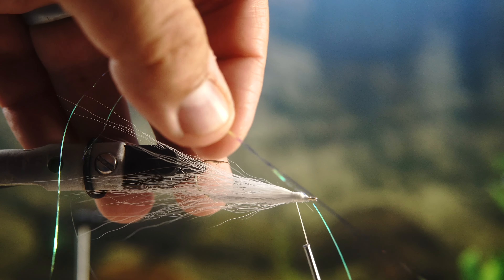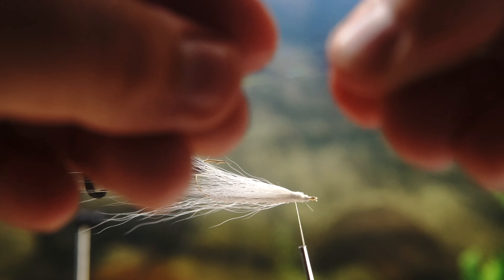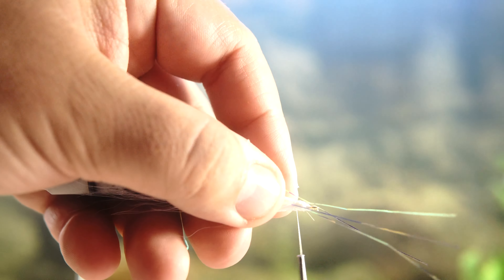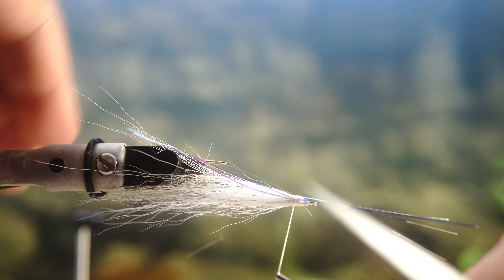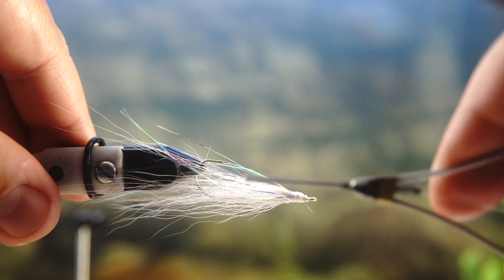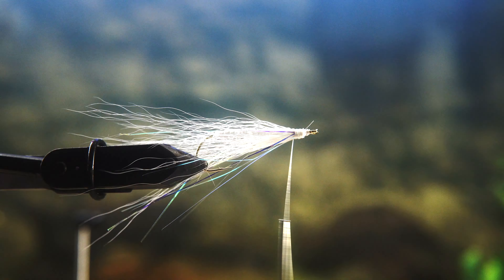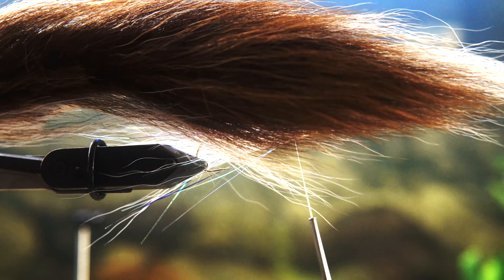If you want to, you can put some flashabou or crystal flash. This is flashabou that I like — it looks super fishy and will add some sparkle. I've already halved it off camera, so I'm just going to pull the excess fibers and put them on the other side of the hook. You put some on the right side to start and then fold over the other side to the left so that it's as evenly balanced as you can make it.